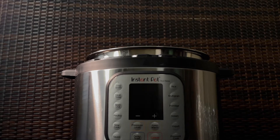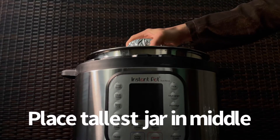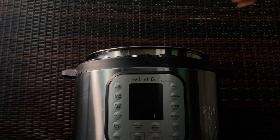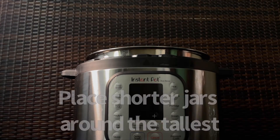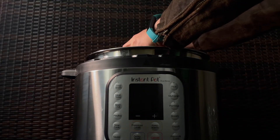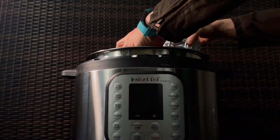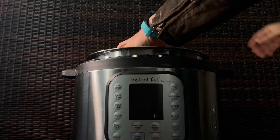Next, place the foil-wrapped grain spawn jars in the Instant Pot on top of the trivet. Place the tallest one in the middle and the shorter jars around. I find that this is the easiest way for the Instant Pot to close and hold all of the jars.